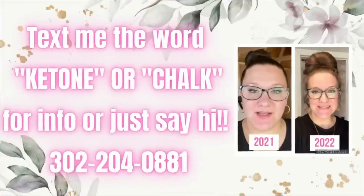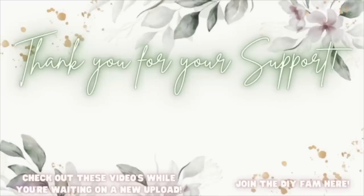With that being said, I love you guys with all my heart and soul. I'll catch you in the next one. Bye! Join the DIY fam — link here to your right.